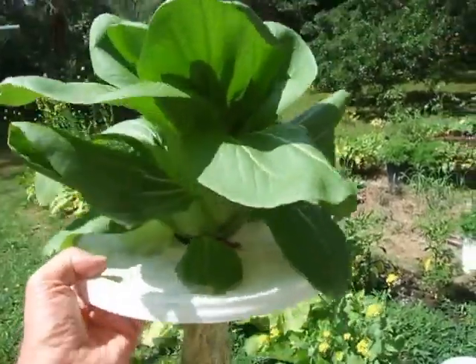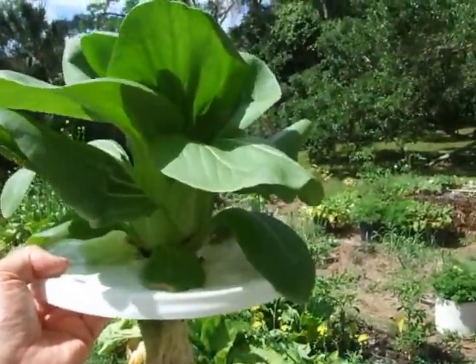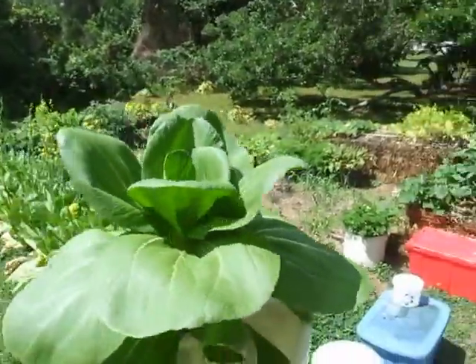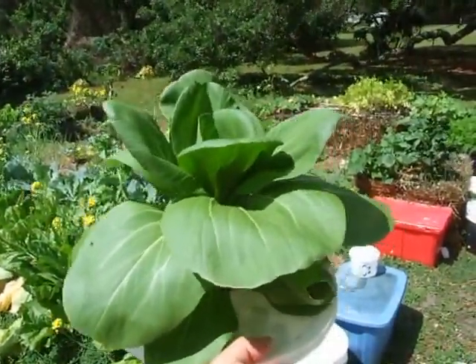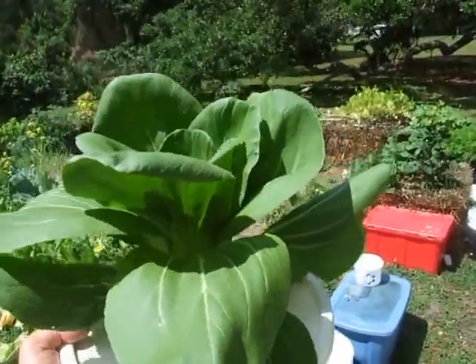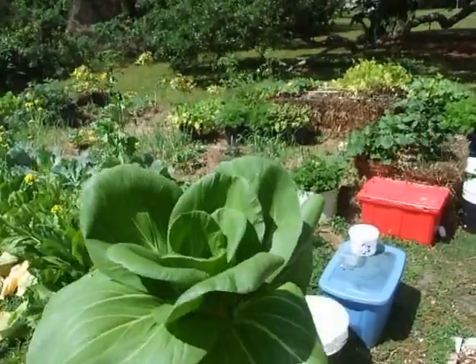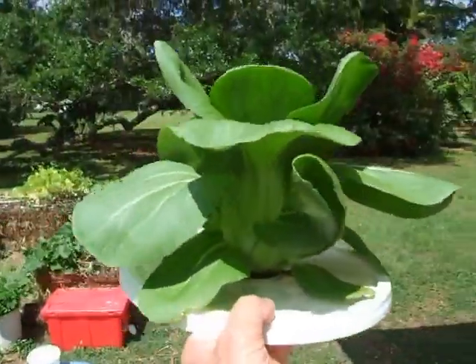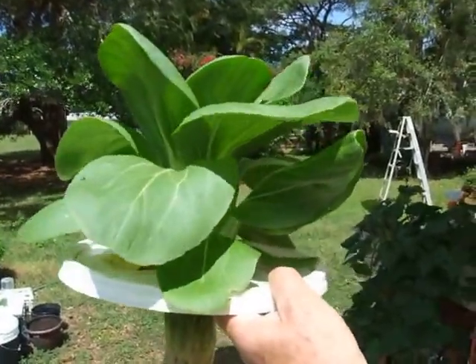The only difference is that in the nutrient solution, I introduced an aquarium bubbler — an air stone — so the water was very heavily oxygenated. It's like bok choy on steroids. It's quite amazing.